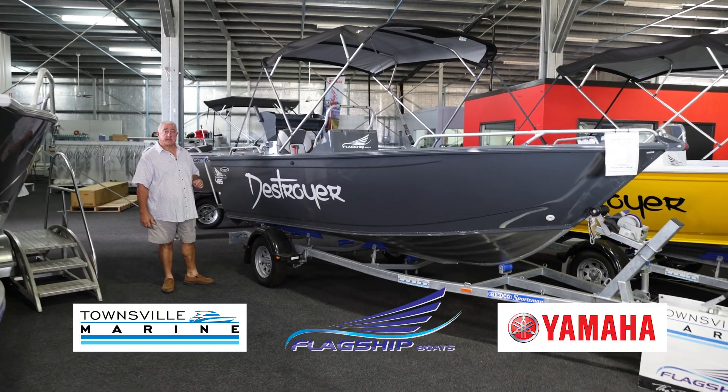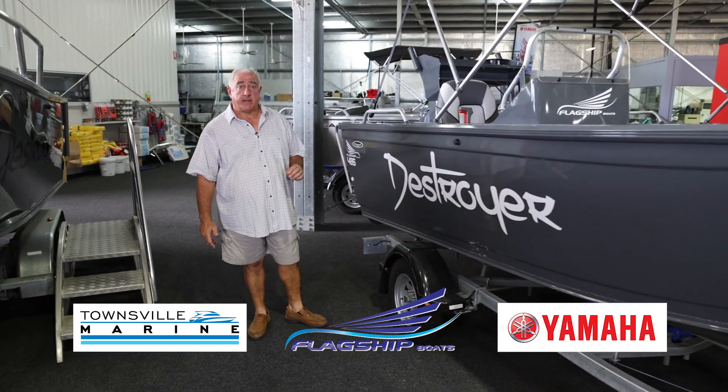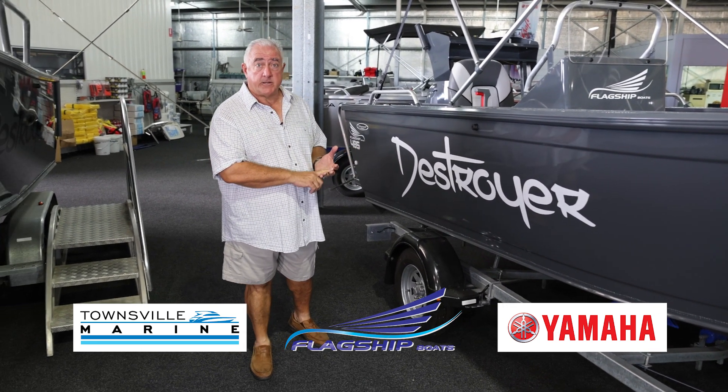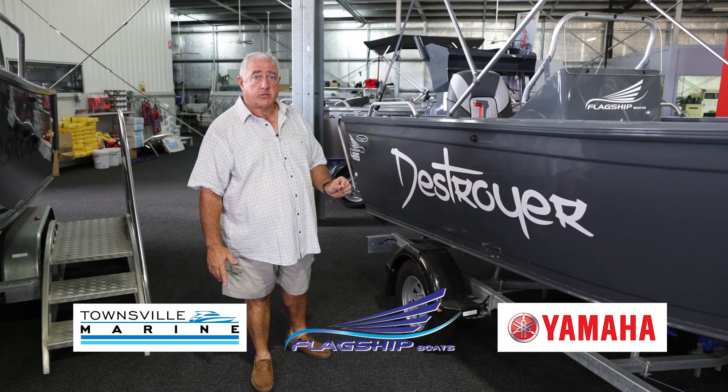G'day everyone, Emanuel here from Townsville Marine. Today we're talking about another one of our good-to-go fishing packages. This boat can be on the water with you in two hours. We just throw a battery in it, throw some rego, and you're fishing. Fully rigged with the Yamaha, ready to go.